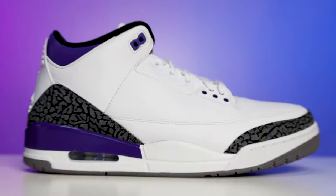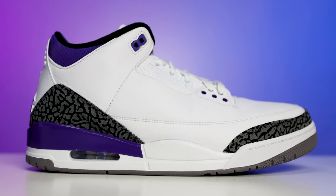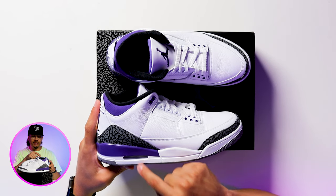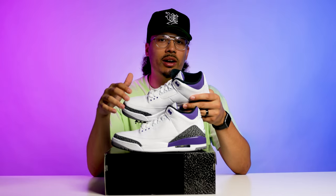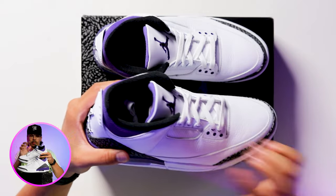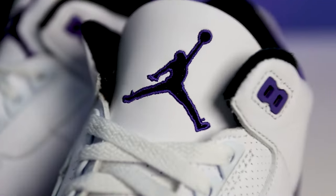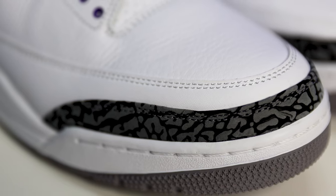Going up to the midsole, you have white around the toe cap area, white on the bottom of the midsole, and iris purple at the top half of the midsole. The air unit on the inside is also white. On the upper you're going to have a different mixture of materials: elephant print, smoother leather, tumbled leather, perforated leather, a kind of suede nubuck on the back end, embroidery on the tongue, and a plastic tag on the back end.